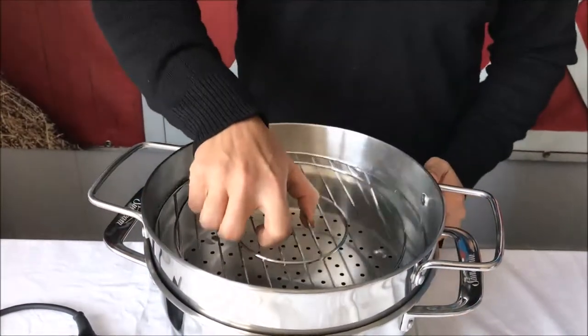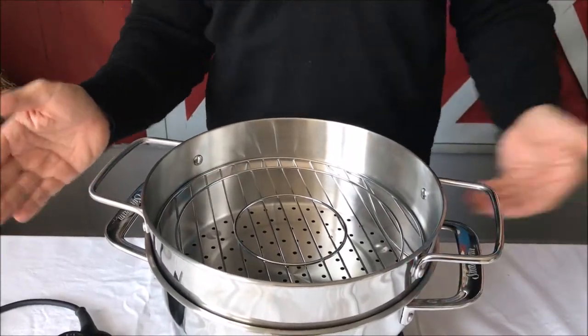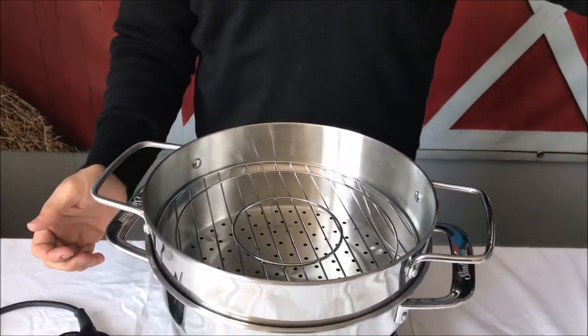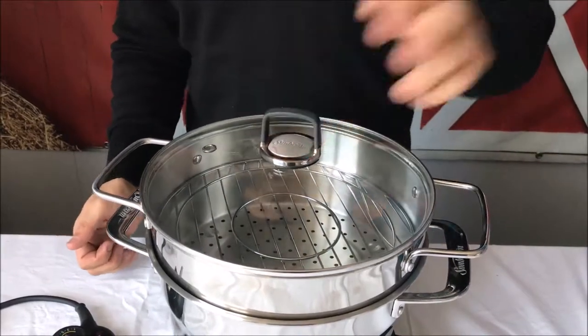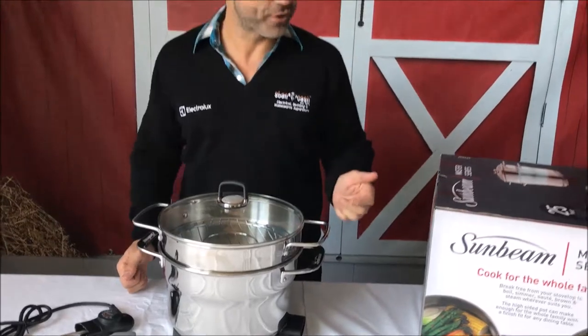You've also got the tray at the top here, so you can do your dumplings or things like that. You can even double layer it if you want — put something at the bottom and put something at the top. And of course the nice glass lid so you can see what you're cooking inside, with a rubber handle so you don't burn yourself.